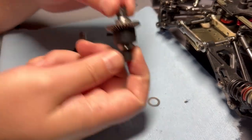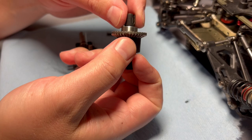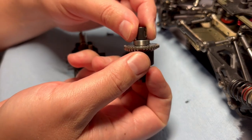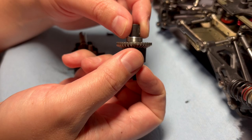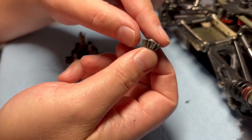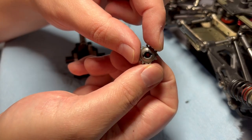First off, here is the stock differential — this is the outer diff gear, and you can see the teeth are pretty destroyed. And this is the bevel gear that it's meshed with, and you can see an entire tooth is missing right there.